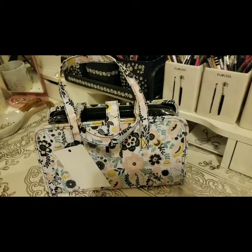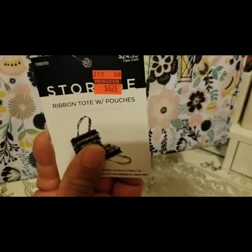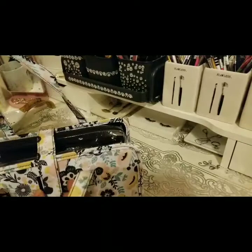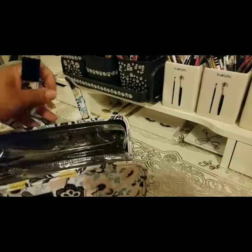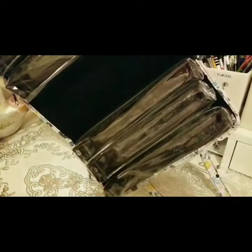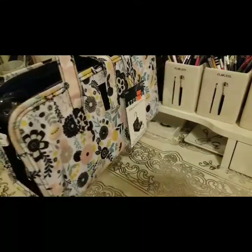I went to a different Hobby Lobby and found these gorgeous bags. I got this bag for $6.24 — gorgeous! I picked it up for washi tape and supplies like that. It has a total of six pouches, which I thought would be perfect for washi tape and my decorative tape. Such a nice floral print.